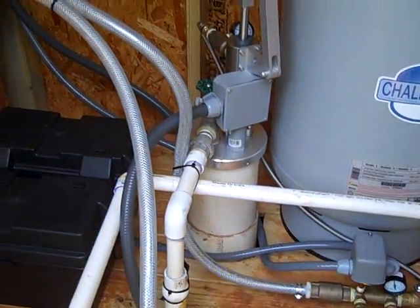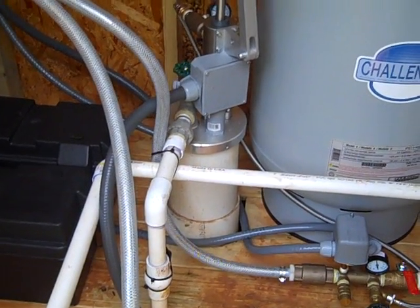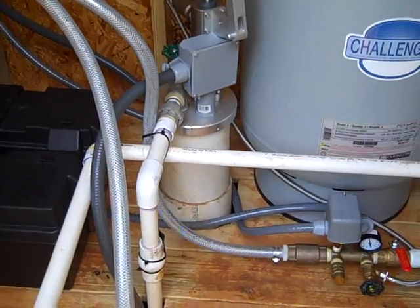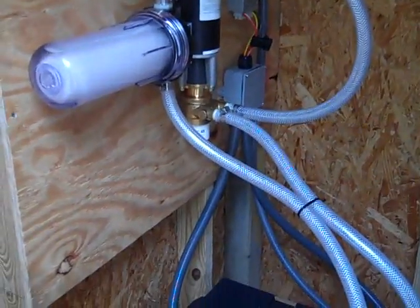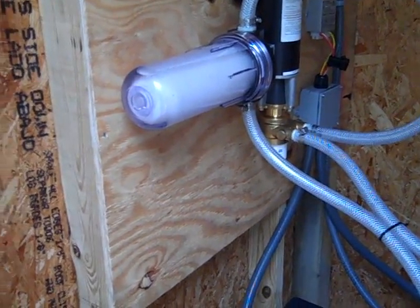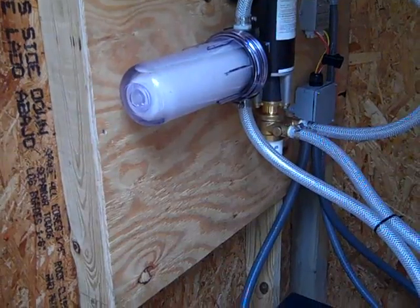Depending on your water quality — here it's fantastic — we should have to change the filter out for at least six months. The system will run without the filter, but to get that extraordinary 15 to 20 year life out of the system, the key is this 10-micron pre-filter.